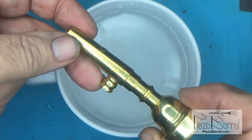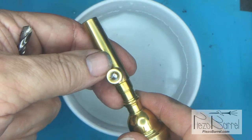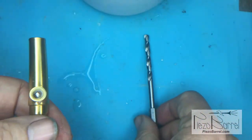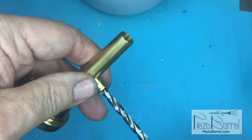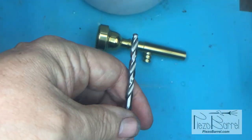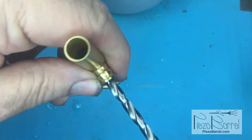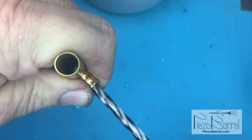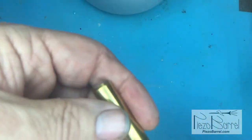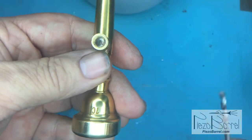After soldering, wash the mouthpiece in water to remove any flux residue. Before polishing, we drill a hole. I normally use two drills: the first is a 5mm drill that fits down the inside of the thread. I use a handheld electric drill at low speed. I don't want a 5mm hole through into the bore of the mouthpiece, but what it gives me is a nice conical shape on the bottom that I can use as a guide for the second drill, which is a 2mm drill.